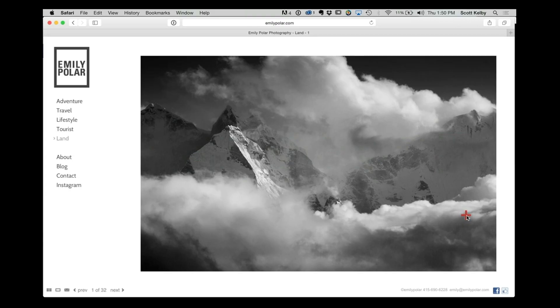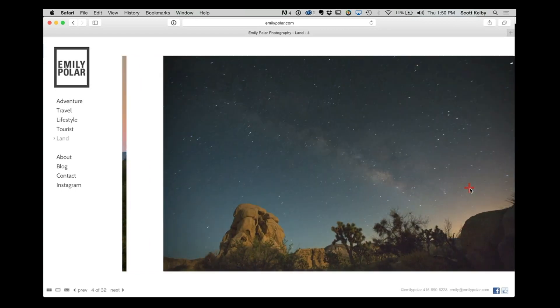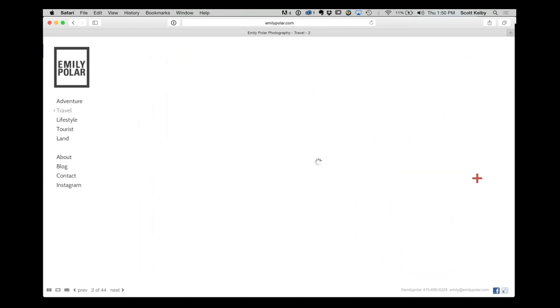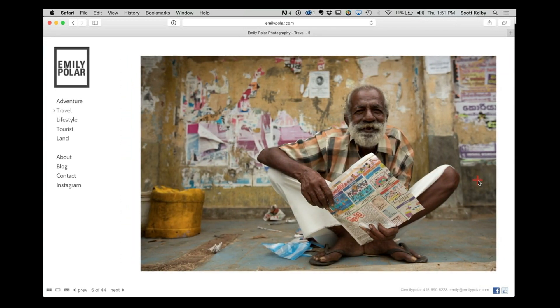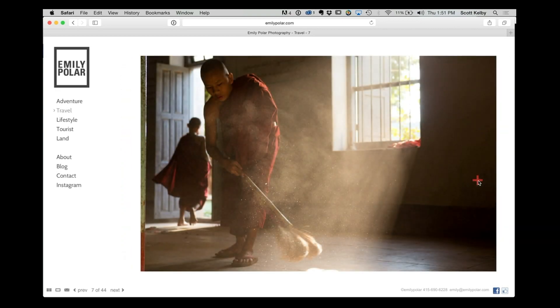Now for some really great work — our featured photographer is Emily Poehler. She is awesome. She's got amazing images across different categories: landscape, adventure, and travel. A lot of these are in Burma or Myanmar, and she's got some really wonderful work. Go check it out — Emily Poehler, P-O-L-A-R dot com.